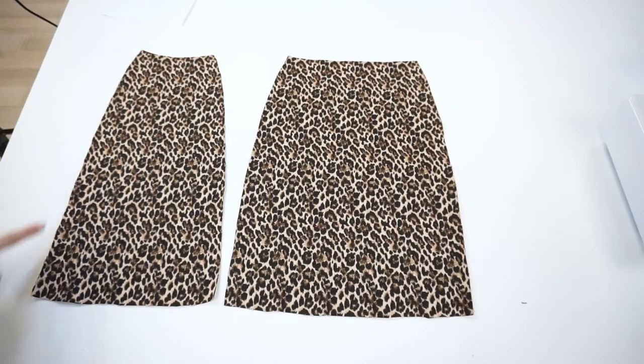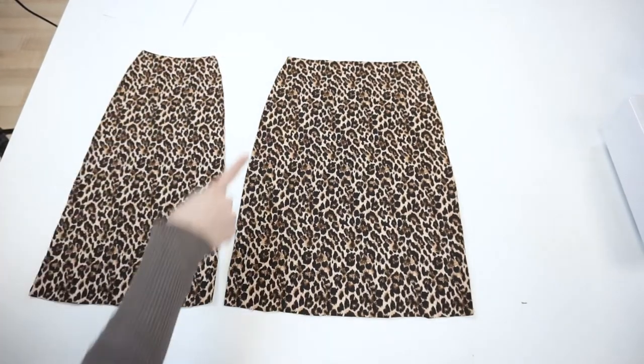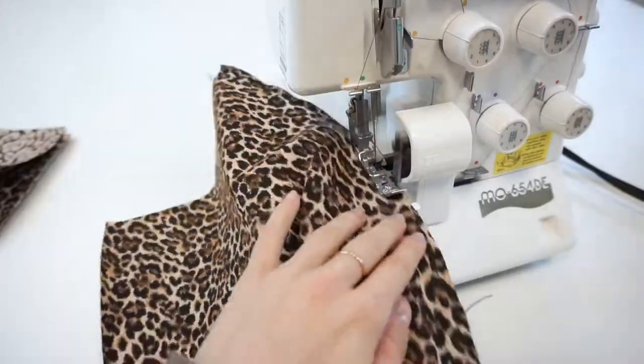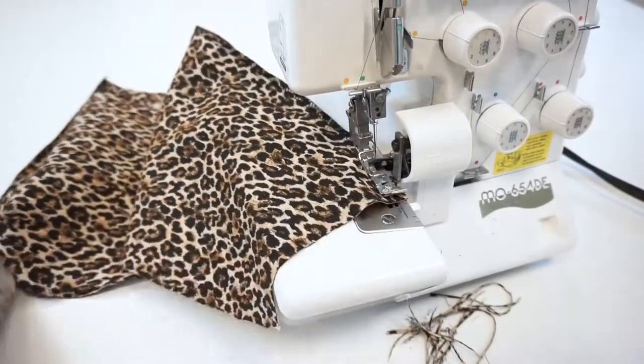Before sewing I will serge all side seams for all four skirt panel details — two sides for every panel, so in total eight times. If you don't have a serger, just do the same step with a sewing machine zigzag stitch.